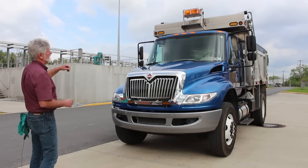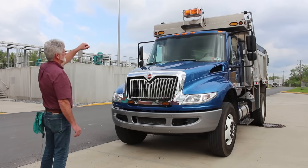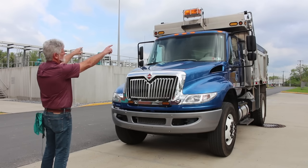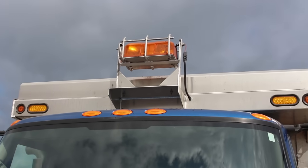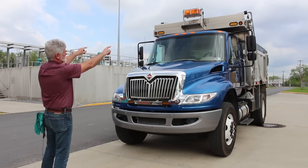We will start with our lights. From the top we have a beacon light — securely mounted, not cracked, bent, or broken, and it is a proper color. On the outside of the bed we have two clearance lights — clean and clear, securely mounted, not cracked, bent, or broken. Directly inside we have two amber-colored strobe lights — securely mounted, not cracked, bent, or broken.